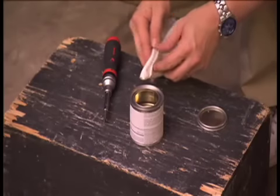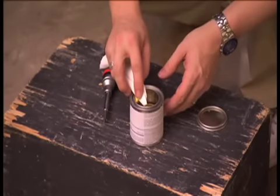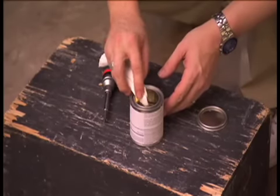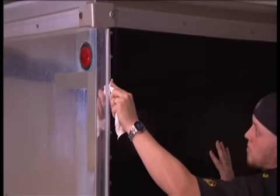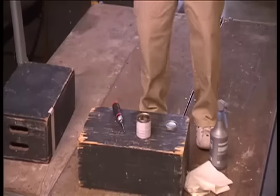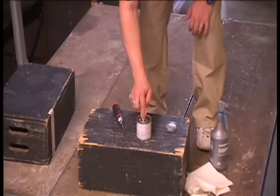We are priming the edges of the trailer. This will promote adhesion in areas that are susceptible to lifting. Apply a liberal amount of this solution to guarantee coverage, but not so much that it's dripping wet. Wait until it's tacky — about 10 minutes.